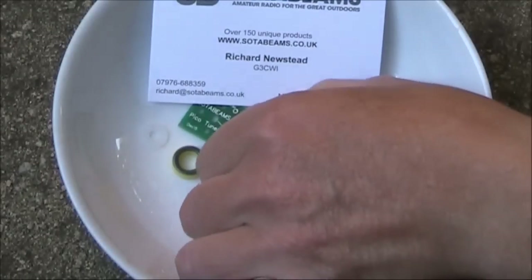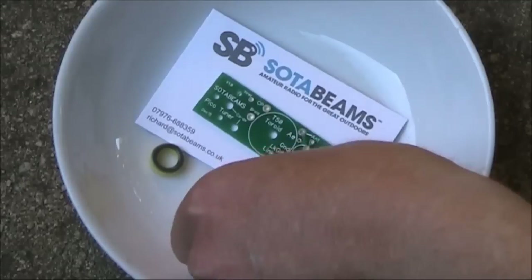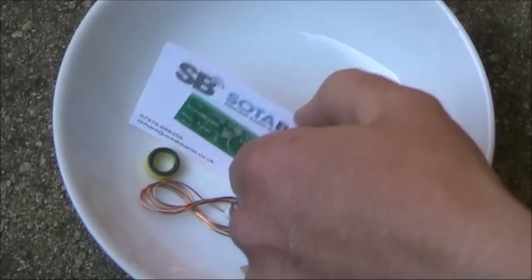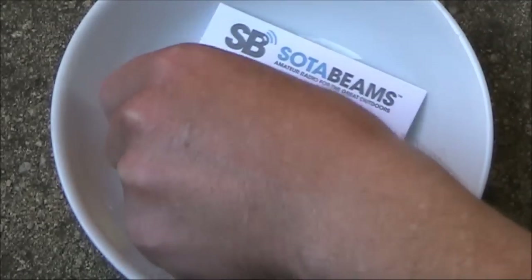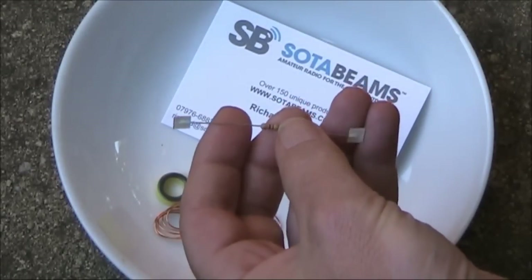Here's what you get in the kit: the printed circuit board, a T50-6 toroid, wire to wind the coil on the toroid, a trimmer capacitor, a nylon nut, bolt and washer — presumably to mount the toroid — and a resistor, 4.7K.